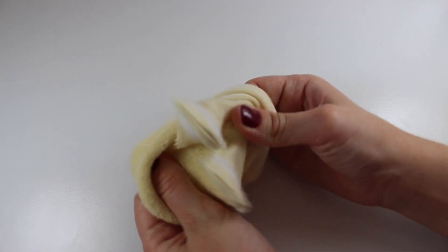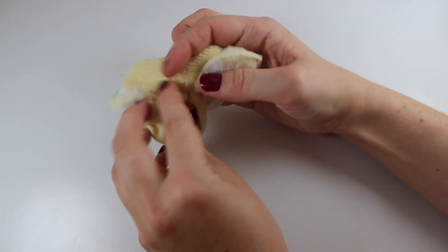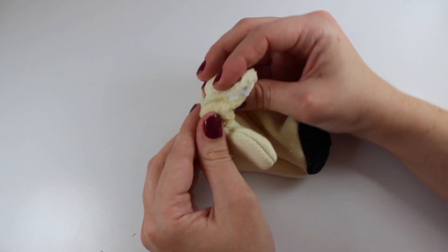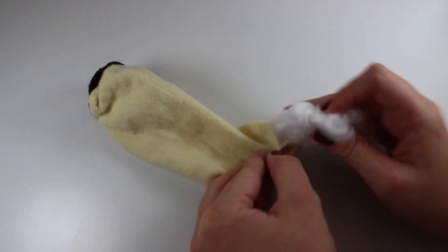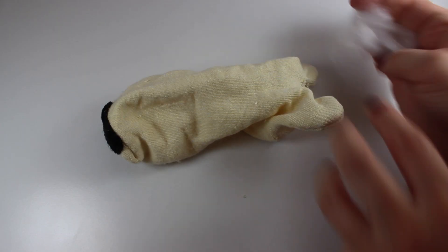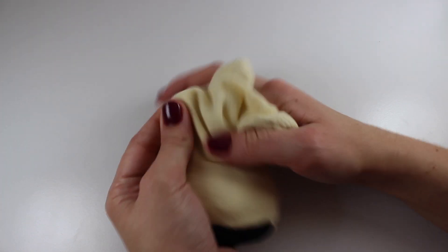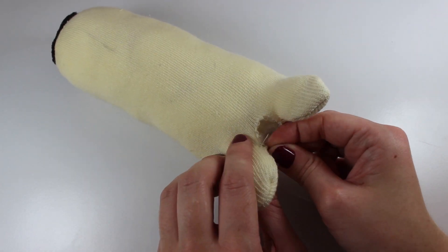Turn the pug right side out through the hole between the legs. Next, stuff the pug with some stuffing and keep going until it's as firm as you'd like. When the pug is suitably stuffed, stitch the stuffing hole closed.